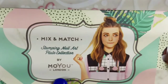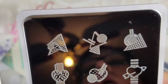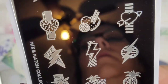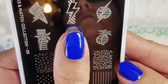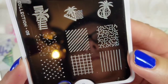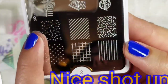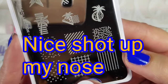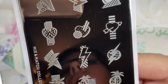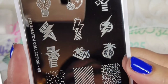I actually got five plates but gave two away before I got to do this video. This one is Mix and Match number 3 — also tiny images, so these will fit perfectly and I think they're super cute. All kinds of different little backgrounds here that you can put on in one color and then stamp over that with the other images in another color.